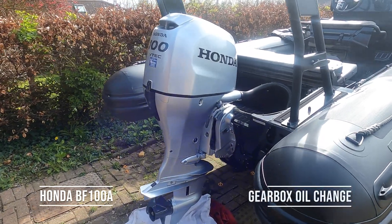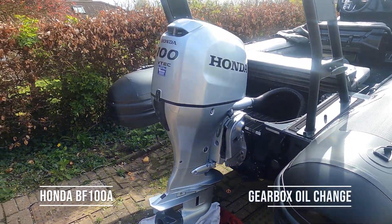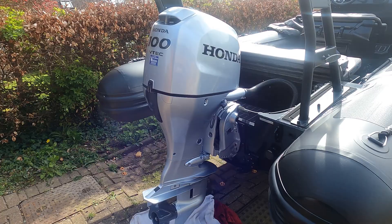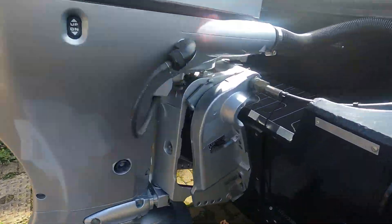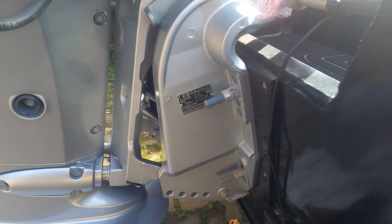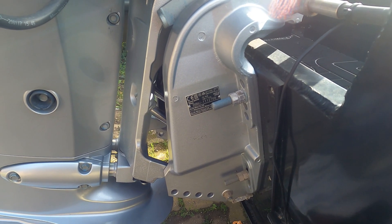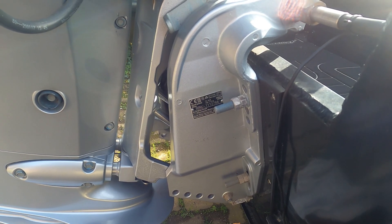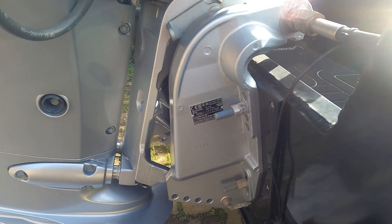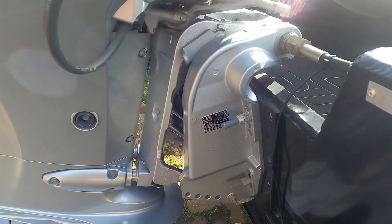So this morning we've got a Honda BF100 VTEC and we're going to carry out a service on it. This is quite a new engine. The serial number starts BBMJ — this is 111 2766 — and it weighs between 166 and 172 kilos. It's the BF100A.